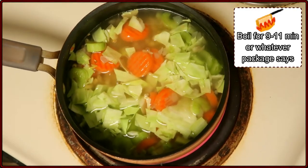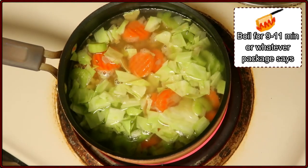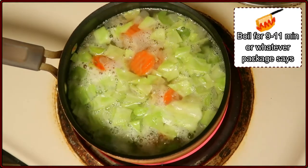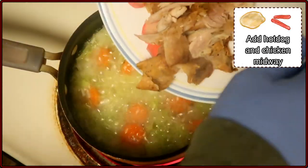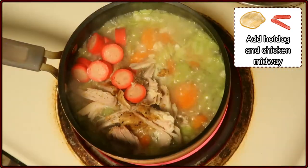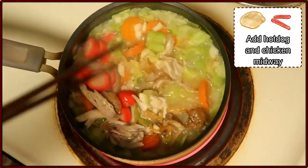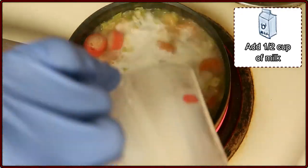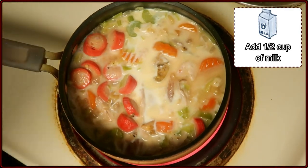We'll boil this for about 9 to 11 minutes according to the package — check your package just in case, it's a little bit different. Make sure to stir once in a while to prevent over-boiling. About midway through the boiling, add the hot dog and chicken. You don't want this to overcook, so closer to the end of the boiling would be ideal — or the middle, as I've done here. Near the end of the boiling process, go ahead and add in your milk. You may want to lower the heat down a little bit — we don't want the milk to scald.